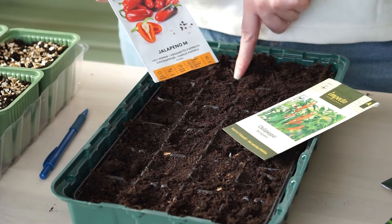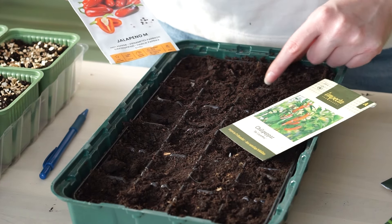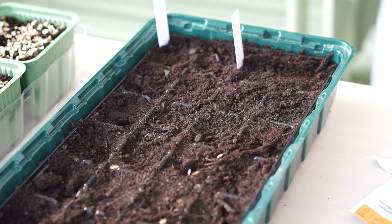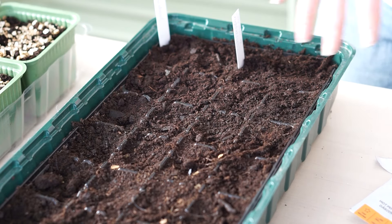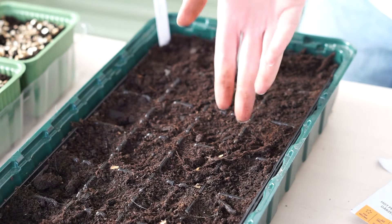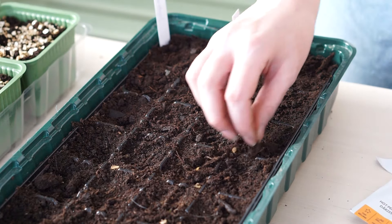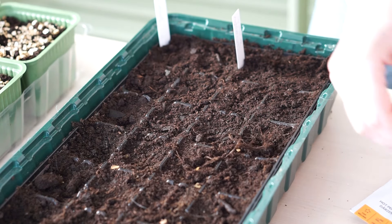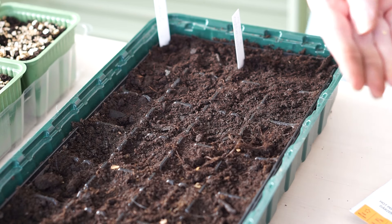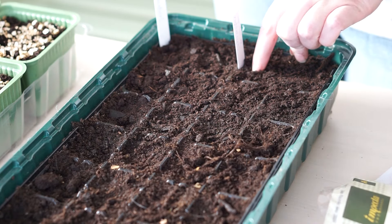So I'm going to do two jalapeño and two chili de cayenne here. So this row will be chili peppers, so then I know. It's always a good idea to plant one extra seed to make sure you get the amount of plants you want. But in this case I'm going to do two, because I would be happy to have two survive and produce, but I won't be sad if there's just one, since we don't eat a lot of chili as I mentioned. I think we will have plenty and still be able to give some away.